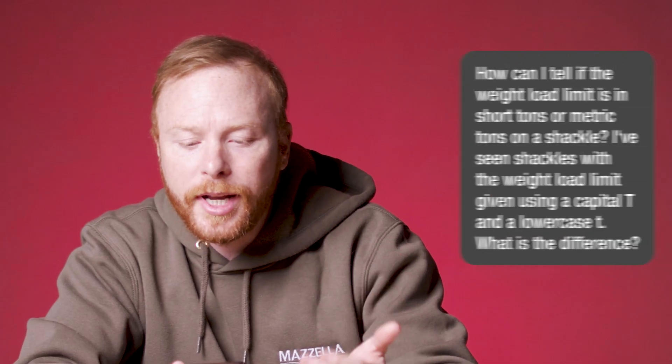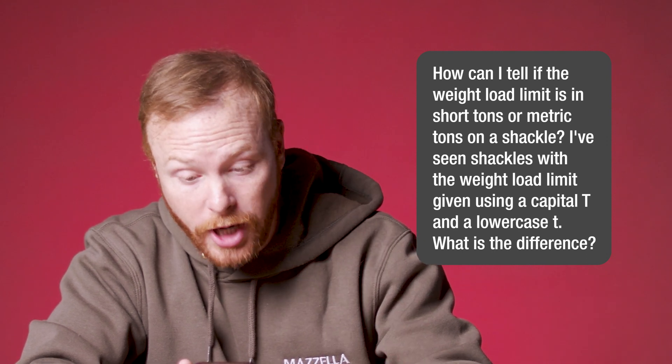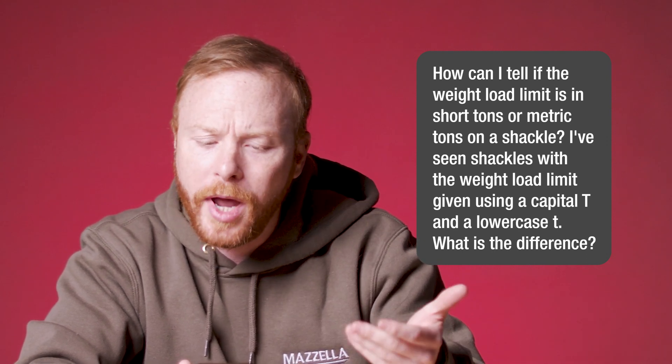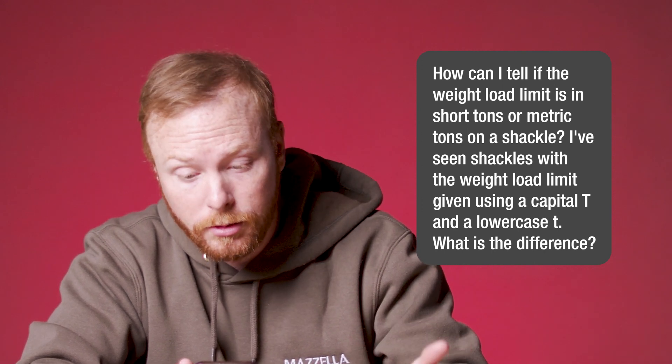Remember, you're the lift director here. If you have a question you want answered, drop it in the comments below. First question: how can I tell if the weight load limit is in short tons or metric tons on a shackle? I've seen shackles with the weight load limit given using a capital T and a lowercase t. What is the difference?